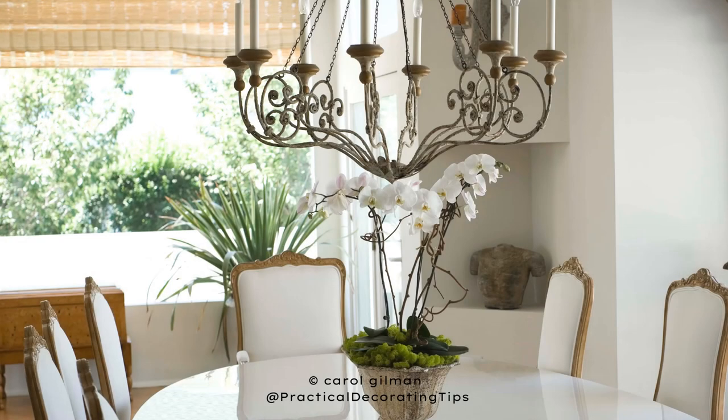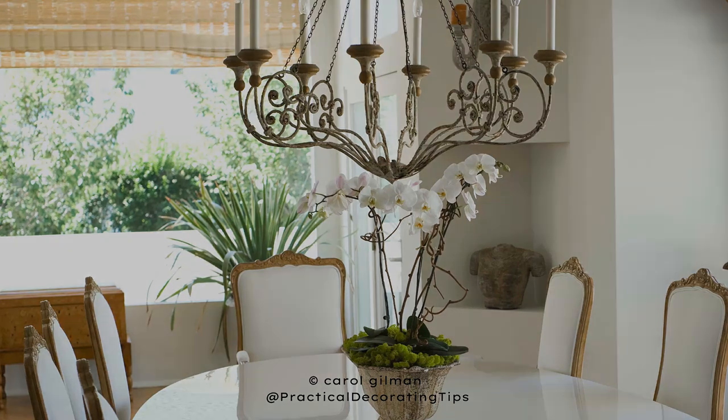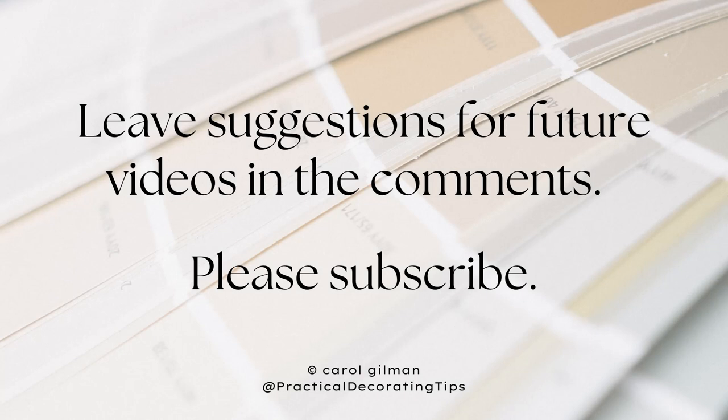When you hang a chandelier above a dining room table, hang it low enough so it looks and feels connected to the dining room table and the whole dining room look. Do you have any suggestions for future videos? Let me know in the comments, and please subscribe so you don't miss out on the most recent decorating tips.